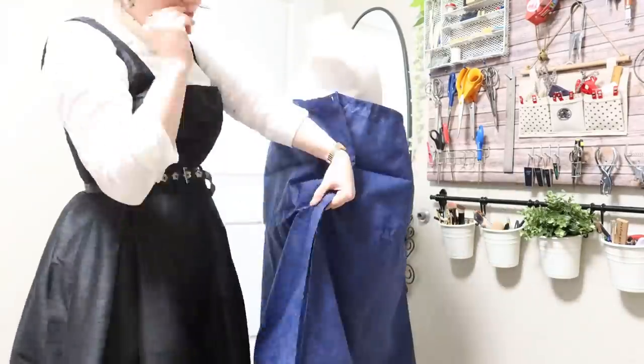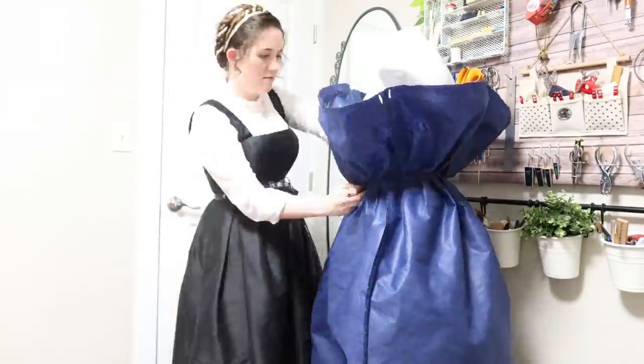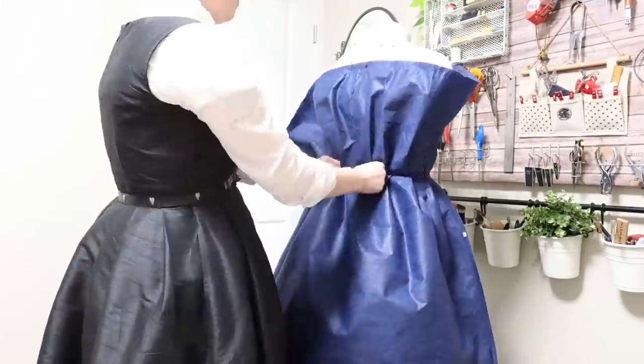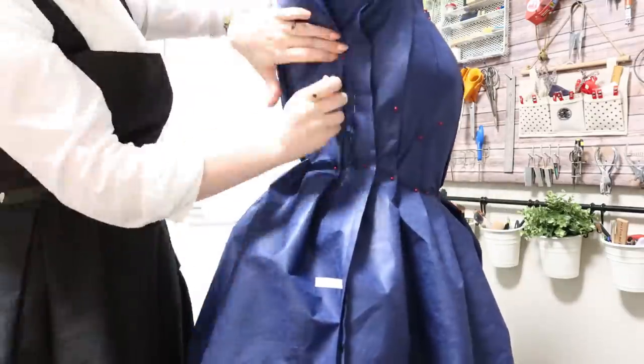Turns out, it wasn't actually all that necessary to subdivide out the center front and sides and so on, since I just ended up turning the whole thing inside out and then re-pleating it. But hopefully this at least gives you an idea of how I went about dividing up my fabric evenly so that I can then fit it onto the form.